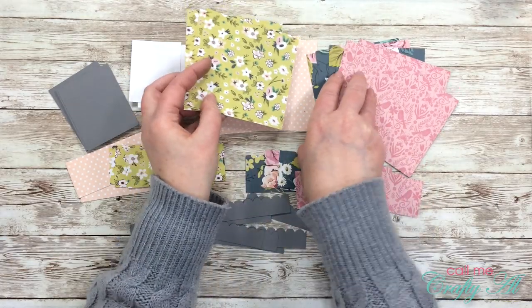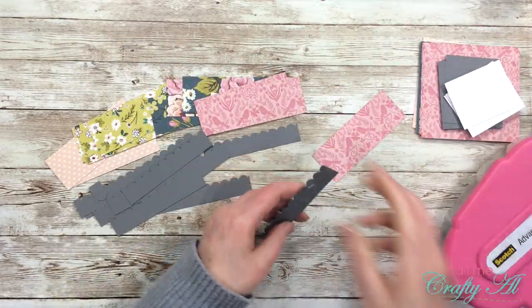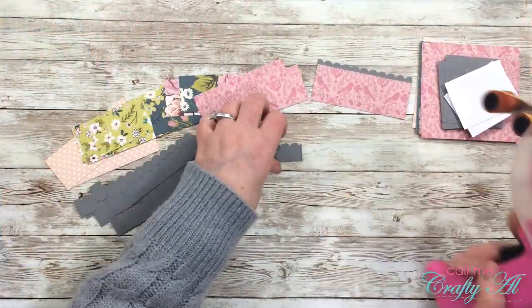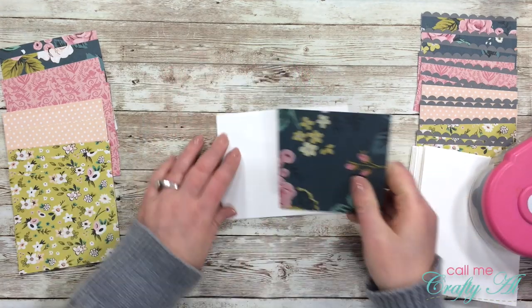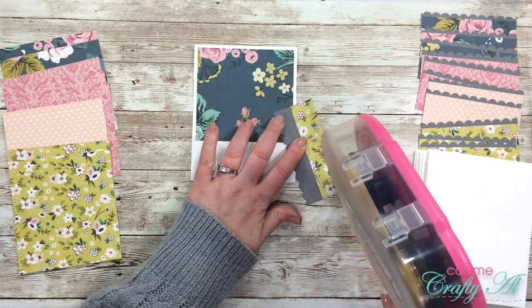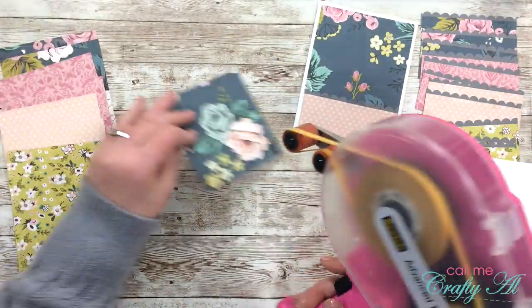Once everything was cut and punched it was time to start putting the cards together. I flipped over some of my pattern pieces for a little more diversity between cards. Before placing the pattern paper on the card front, I adhere all the scallop punch pieces to the back of piece B — just a strip of adhesive on the front of the scalloped piece, then place it behind piece B, trimming any extra off the end later. To assemble, I place piece A aligned at the top center of the card base with a nice even border, then adhere one of the scalloped pieces centered at the bottom. The scalloped piece hides any imperfections where the pieces don't match up exactly.